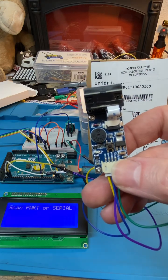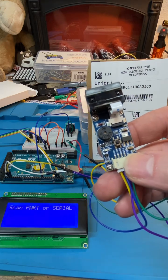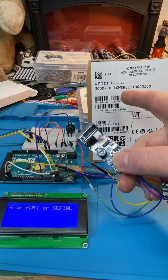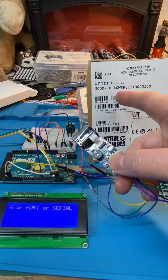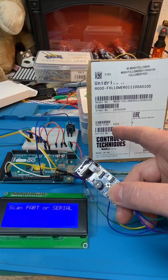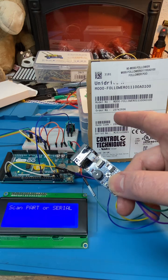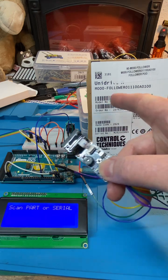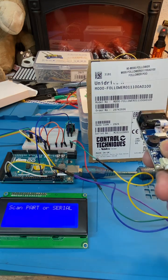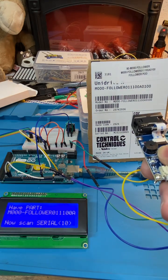It's beeping because of inactivity, which is a reminder to turn it off if this is going to be battery operated. I've trained this to only read specific codes — it looks for a code that is 10 characters and a code that is more than 10 characters. First we're going to scan the top one, and it's found it.